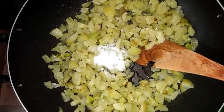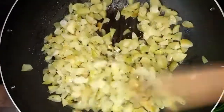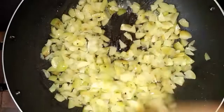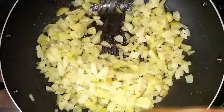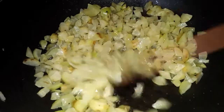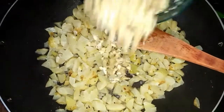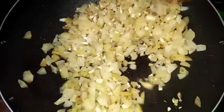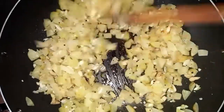Now we are going to mix on a low flame. I am going to add 2 tablespoons of an ingredient. That's it.